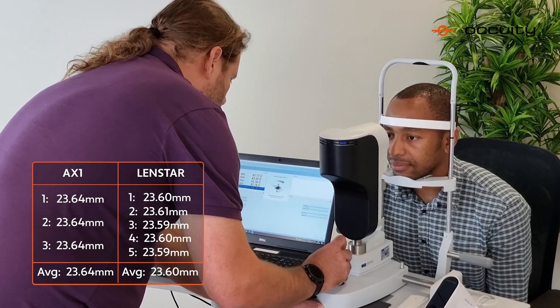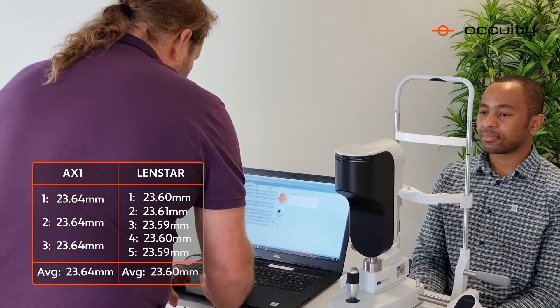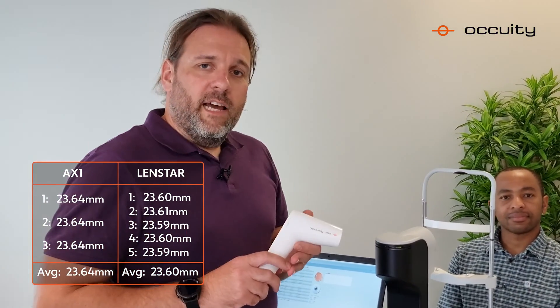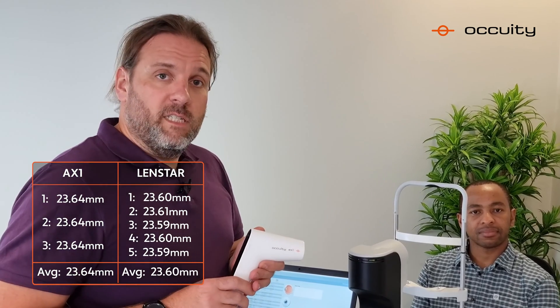Excellent, 23.59mm. Okay, sit back and relax. So you can see the AX1 gave a very repeatable measurement of 23.64mm, and the Haag-Streit Lensstar gave a measurement of 23.6mm. So you can see that they're both directly comparable, and the AX1 offers ease of use and portability in a handheld format.